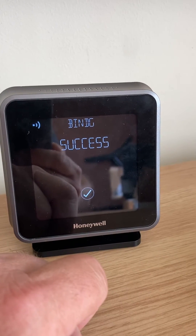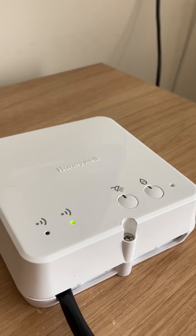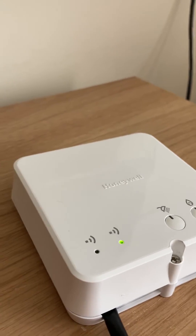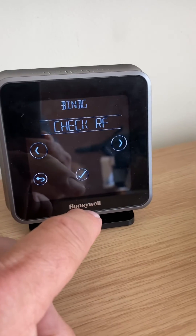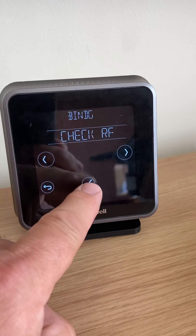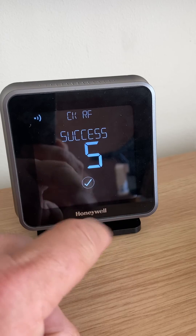It tells you you've got success if it's done the right way. You get a green light on the front of the receiver. If you go back to the thermostat and press the tick button, you can now check the signal strength. It already says check RF — press the tick button again.